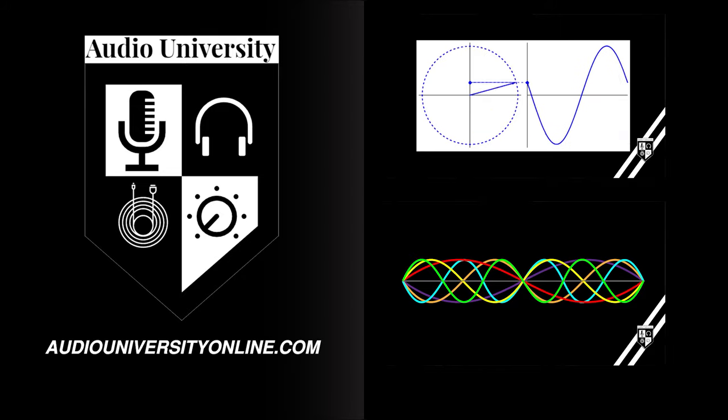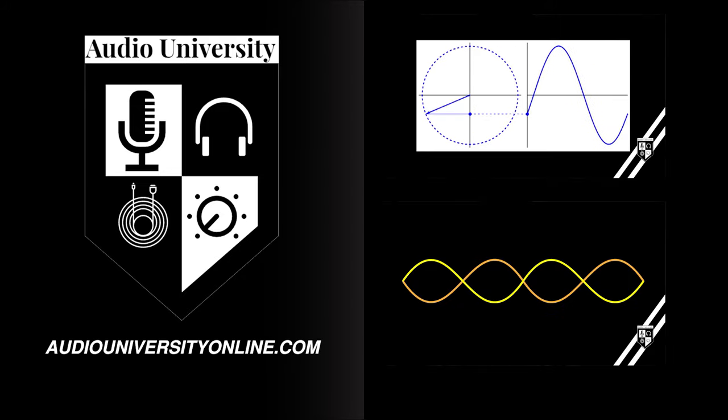My name is Kyle. Learn audio production at AudioUniversityOnline.com.